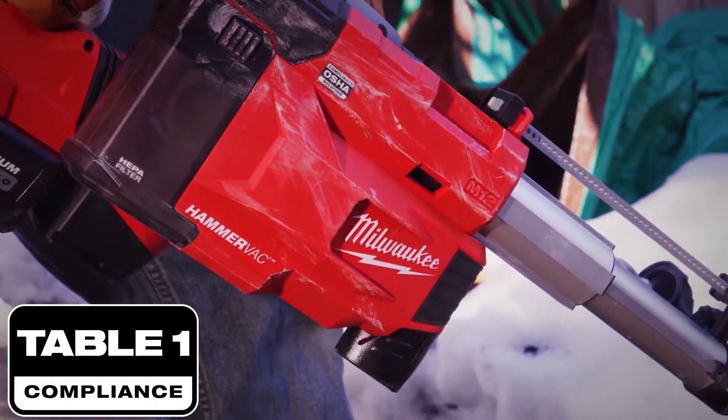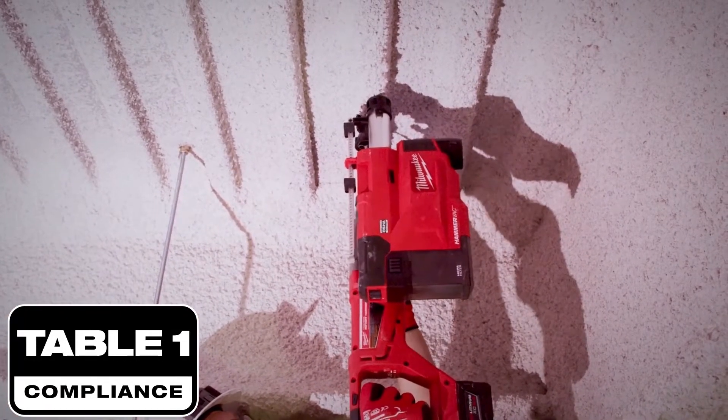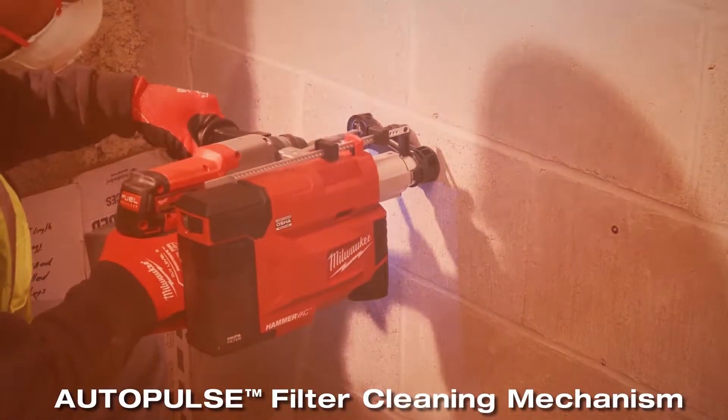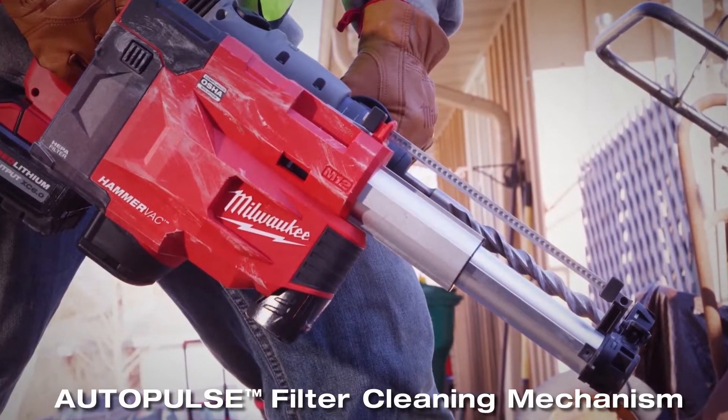This is an OSHA Table 1 compliant solution with a HEPA filter that is greater than 99% efficient, and includes a new industry innovation: the Auto Pulse filter cleaning mechanism, which will automatically clean the HEPA filter in the dust extractor after drilling.